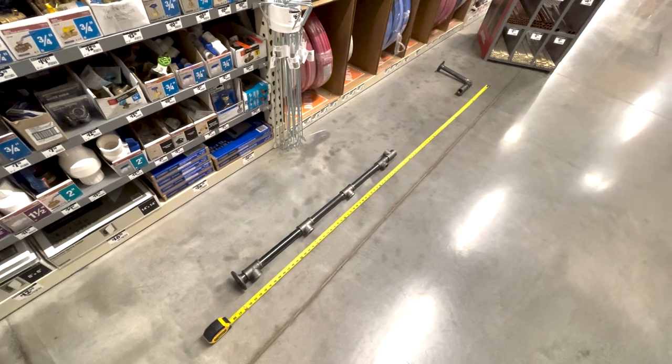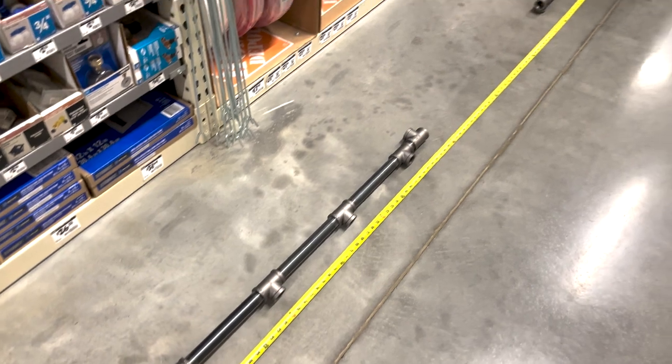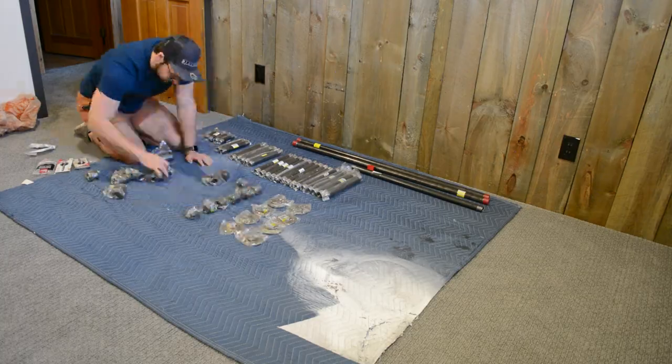I'm a very visual person, so when I got to Home Depot I screwed the parts together to actually visualize what it's going to look like and to take more accurate measurements. I'll get into specifics on the exact number and sizes of pieces you need later in the video.